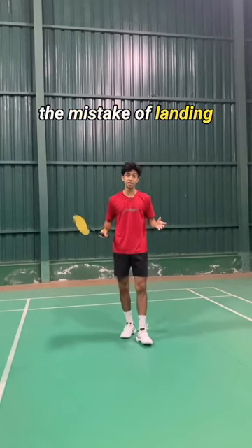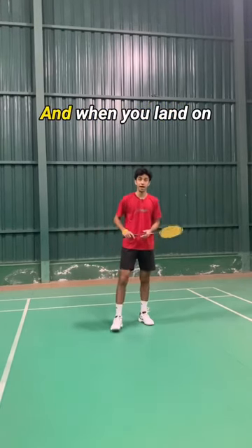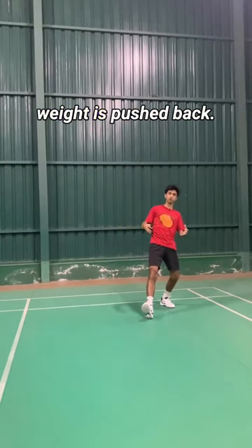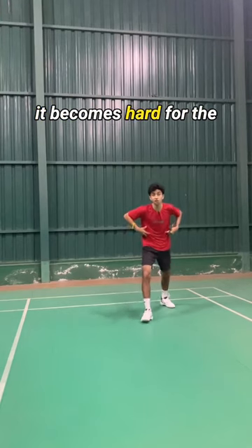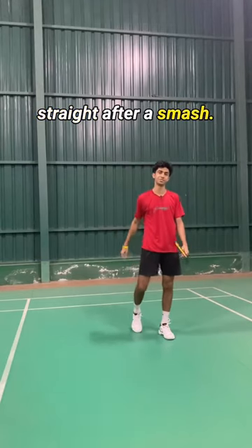Many players make the mistake of landing on their heel while moving towards the overhead corner. When you land on your heel and you are over there, your body weight is pushed back. And when your body weight is pushed back, it becomes hard for the player to recover back to the center or to follow up straight after a smash.